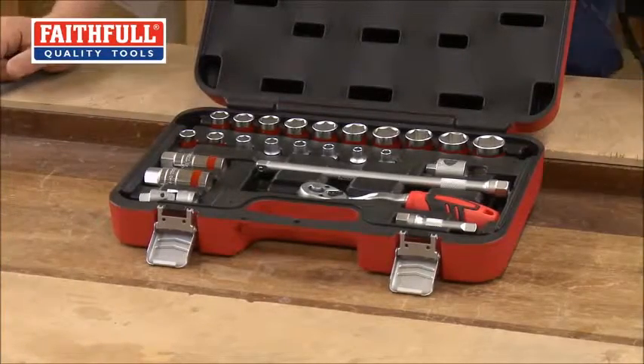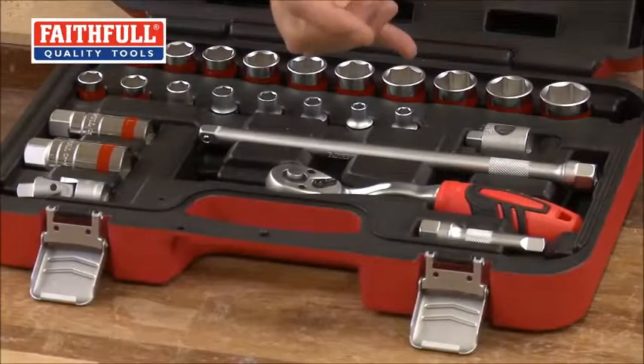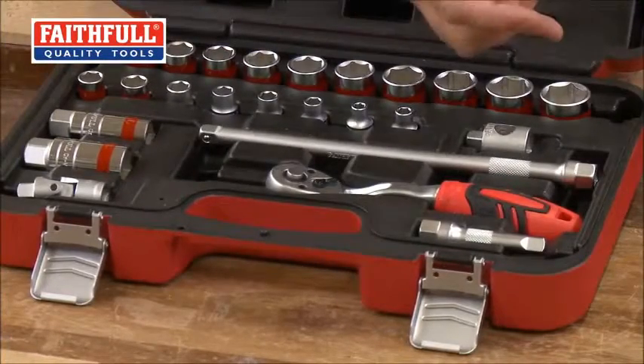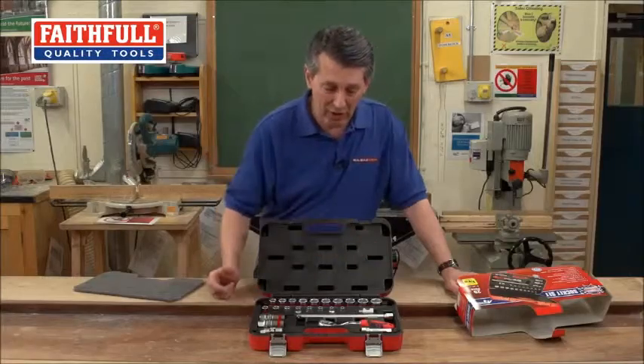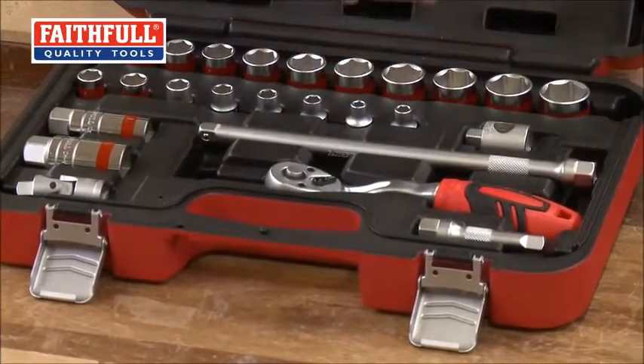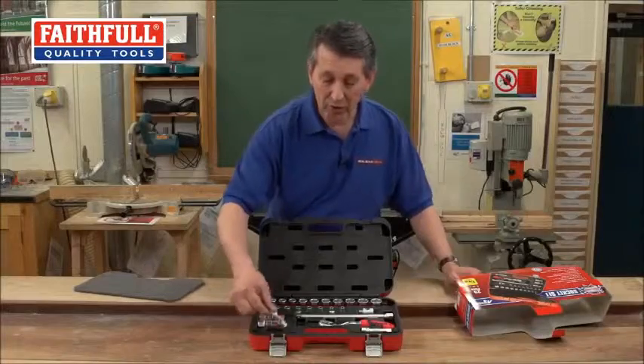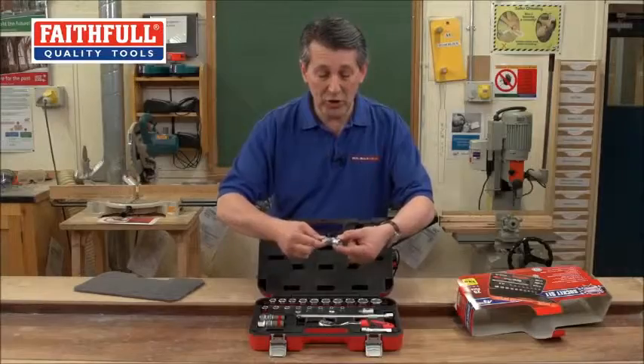What you've got is a really, really comprehensive set of sockets. It runs from 6mm all the way through to 24mm on a 3/8 drive — that's really impressive. You've got the spinner bar handles, extensions both long and short, spark plug sockets — really useful bit of kit — and a universal joint.